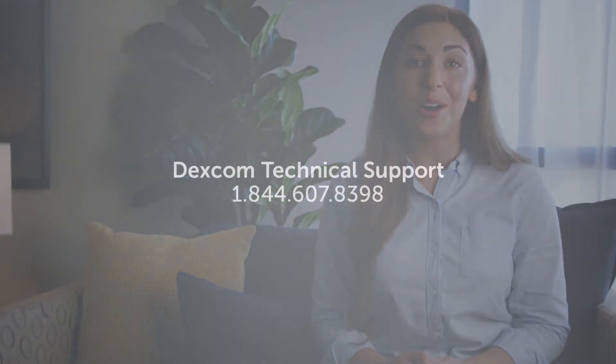Please note you will have a 20-day window to get the transmitter back to your HCP. If you have any technical questions, call Dexcom Technical Support 24 hours a day, seven days a week. For any medical issues or if your Dexcom G6 Pro gets loose or removed, contact your healthcare professional.